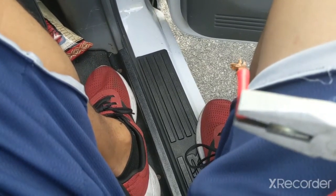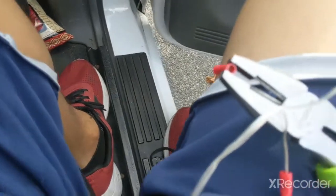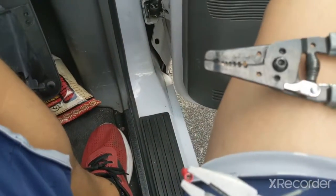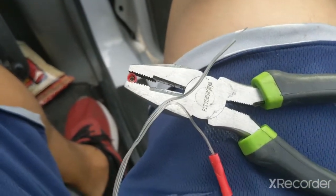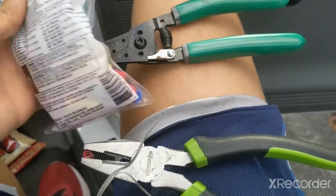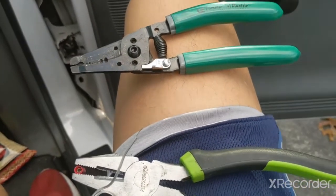Step one is go to Home Depot and get some wire splice connectors — that's a couple bucks. If you don't have wire strippers, you can pick those up for about four bucks at Home Depot or any other tool store. We're also gonna need some wire nuts, a couple bucks for those as well.